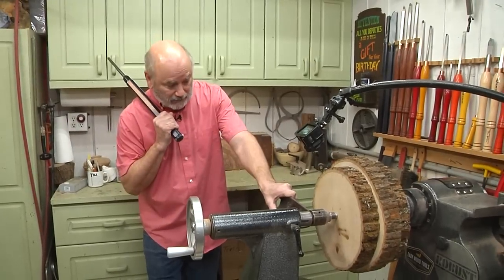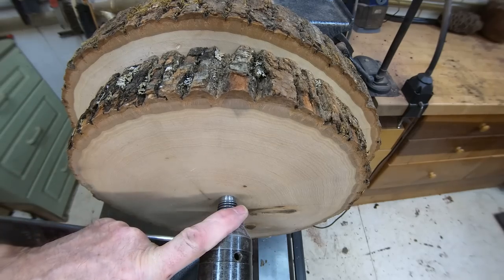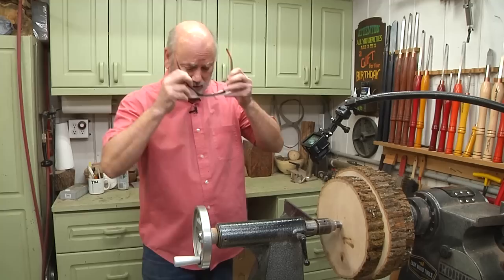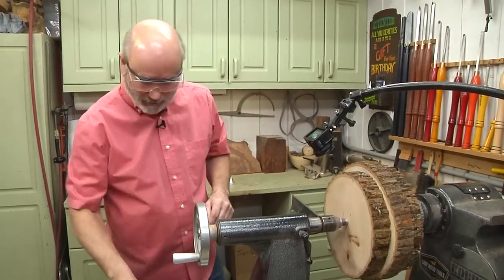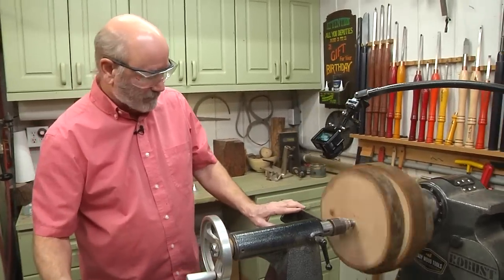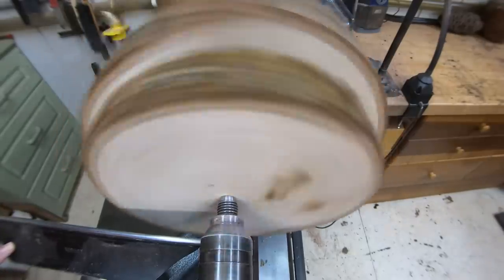So to attack this beast, we're going to try to hollow this out with the tailstock in place right now. I want to see how well that tape holds. It should be fine, but might as well be cautious about it. So I'll get my goggles on. I've got a bowl gouge and we're going to turn this on at a very slow speed and bring it up. We're going to have a wobble for sure, so this won't be a fast hollowing.